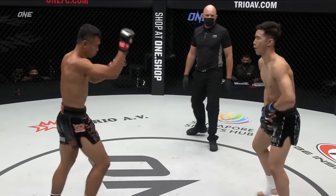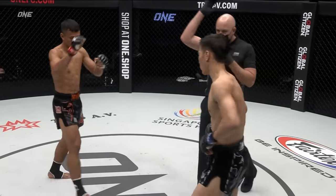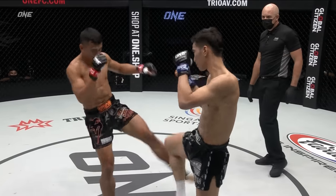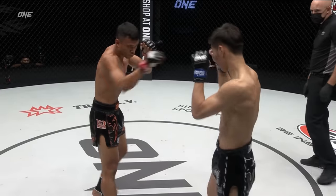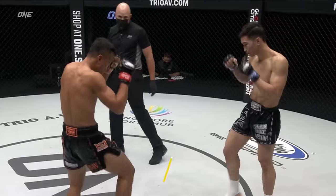The first two rounds being very slow — you can't do that here at One Super Series. Got to start hard and fast, try to put the points down early. There are three judges ringside. They are scoring on a ten-point must system, so they'll give the winner of the round ten points, and the less dominant athlete will get nine points.